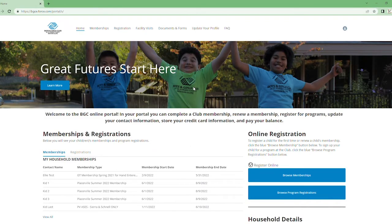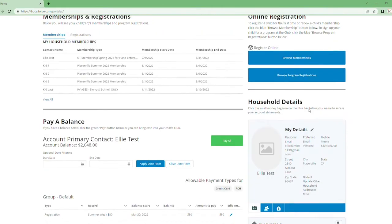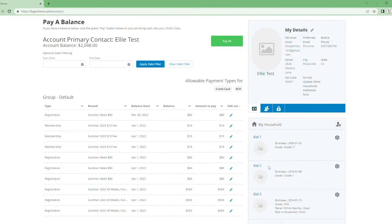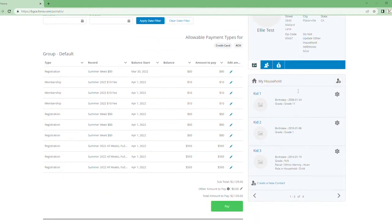First thing you want to do is log into your parent portal — it should look something like this. Scroll down a little bit and make sure you see your kids. If your kids are not there, press this button and add each of your children. The school lunch option is if you qualify for free or reduced school lunch. If you are not sure about that, you can speak with the front desk staff — they can assist you based on income or if the school is already doing that. Go ahead and save, and make sure your children are there.